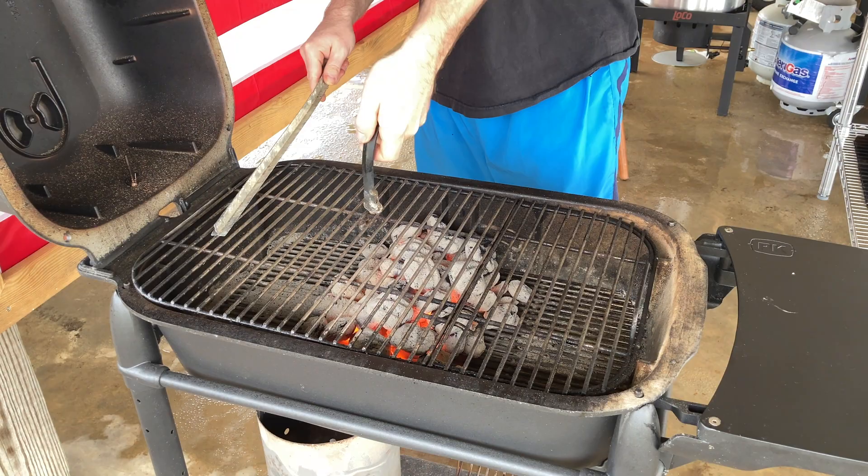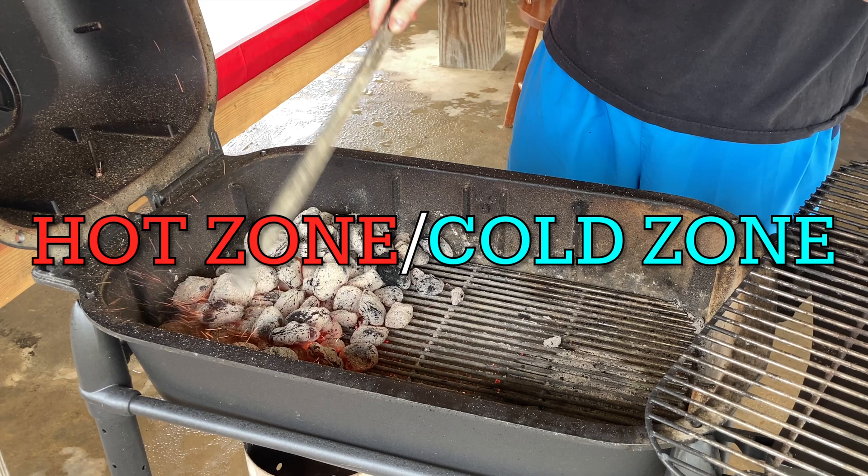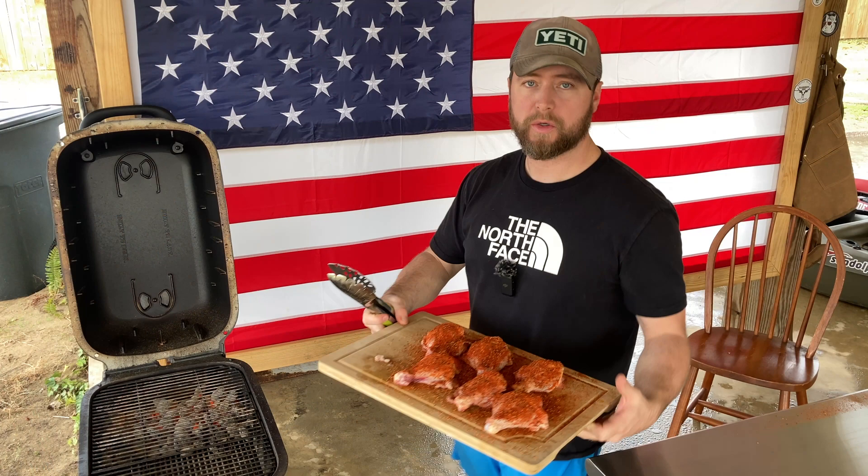For this cook, I'm just going to move the grates over to the side and push all of the charcoal over to one side of the grill, because we're going to be doing a hot zone/cold zone cook on this chicken. Everything's already nice and hot, so all we've got to do now is get the chicken on there.